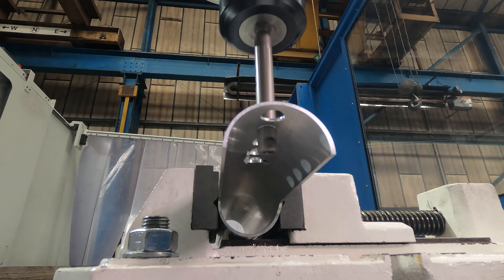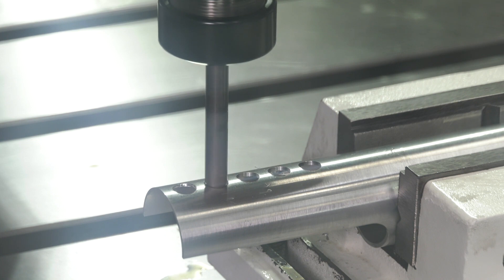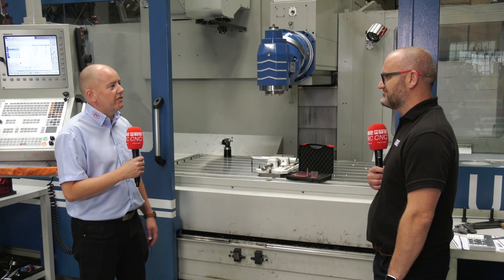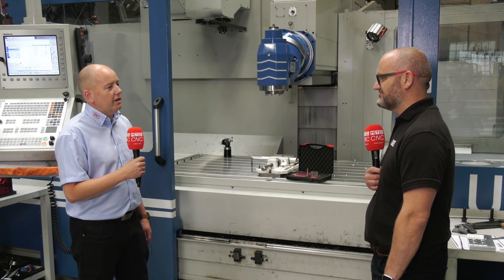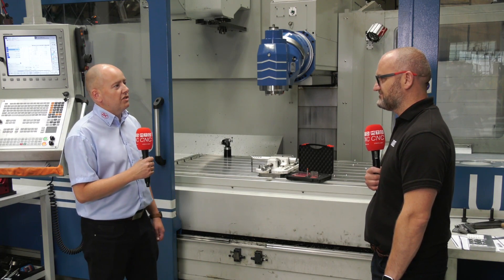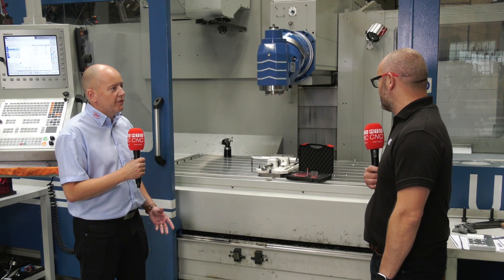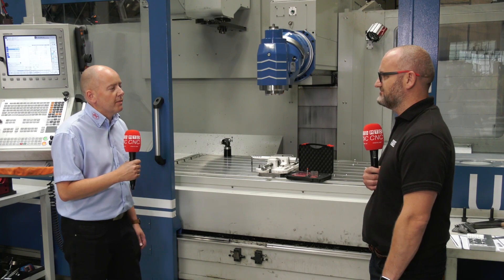So we're looking at tubing today, but what's a typical application? Tube is a very popular application. Obviously you can't get down the inside to deburr it easily, or it's a longer process. You've got the risk of cutting yourself if you're going in manually. So these tools are perfect from a health and safety point of view — they deburr the inside of the tube, and nobody's putting their fingers near sharp burrs.